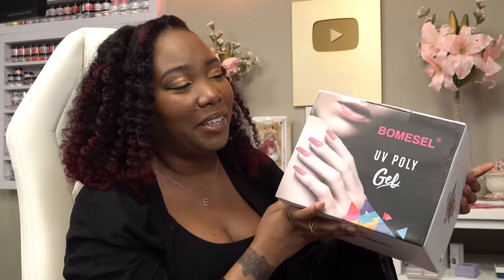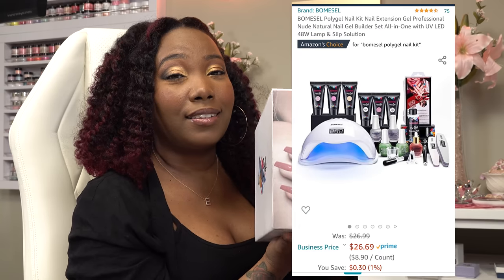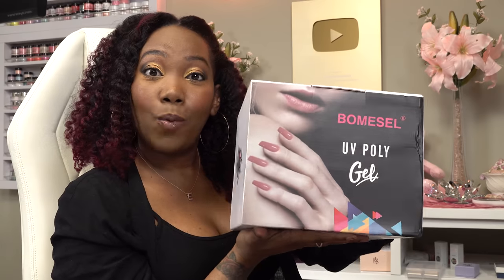Hey y'all, welcome back to my channel! In today's video I'm gonna be trying out another poly gel kit from Amazon. I know you guys love when I do affordable kits from Amazon, so here's another one. I saw this kit from Boma Cell — I don't know where they get these names from — but this poly gel kit was $27 and it comes with a lot of stuff, including a nail lamp. Hopefully they'll keep that price after this video comes out. Let's get this open and see if it's worth it.